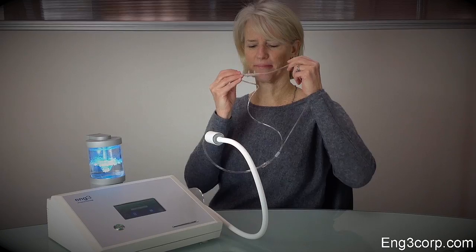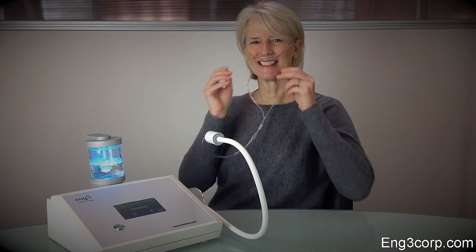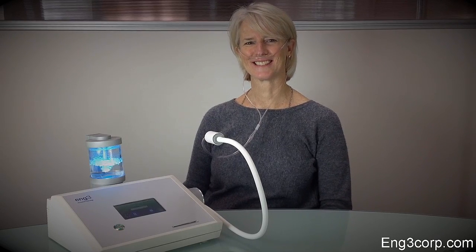To put on the nasal cannula, point the curved outlets towards your face, place it on your upper lip just inside the nose, and loop the tubing over your ears.